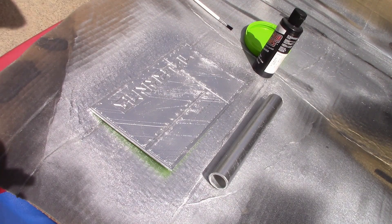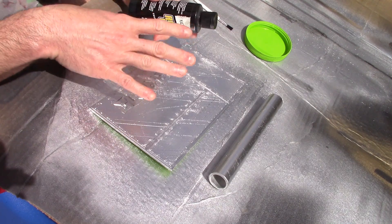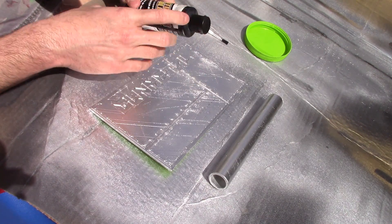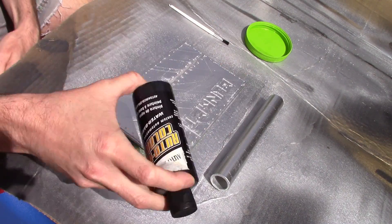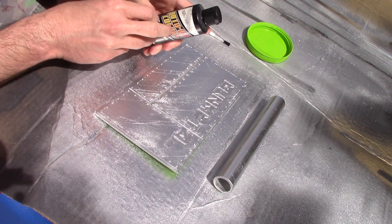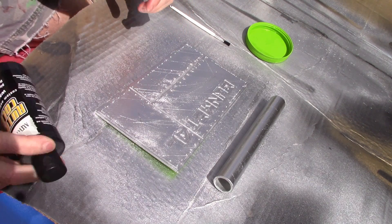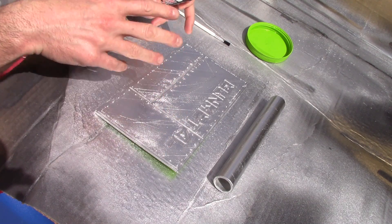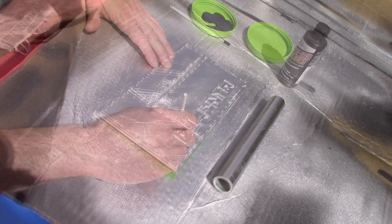For this next step, all you need is some water-based paint. I love using airbrush paint — you can airbrush it on there, but you don't really need to. I'm just going to use a paintbrush because I don't feel like cleaning out my airbrush for something this simple. We're going to lay down a light layer of black airbrush paint, which is water-based. I'm using AutoAir, which is one of my favorites. It's going to fill in black in all the little crevices of my project, and that's exactly what I want.